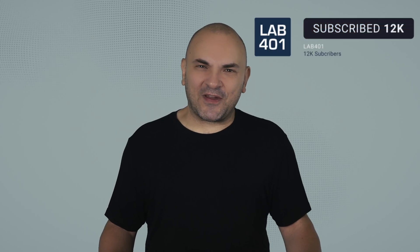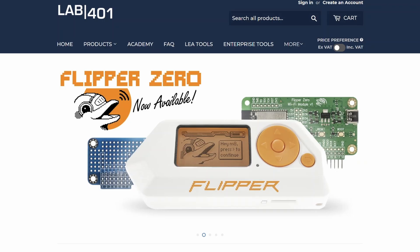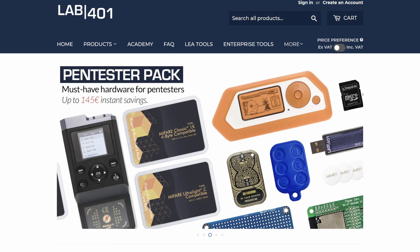Thank you for watching this video. Before you go, please do me a favor and subscribe to this channel. And for all your Flipper needs, visit us at lab4one.com, your pen-testing tool distributor, always with the best service and the best price. Take care, and see you next time.